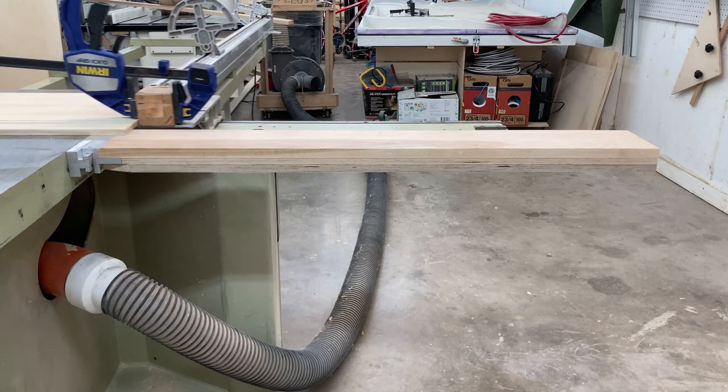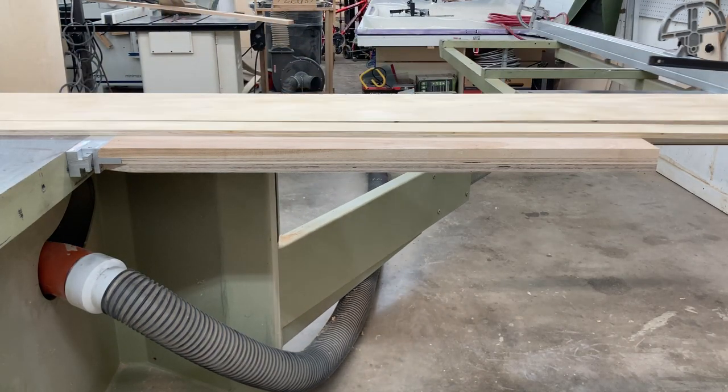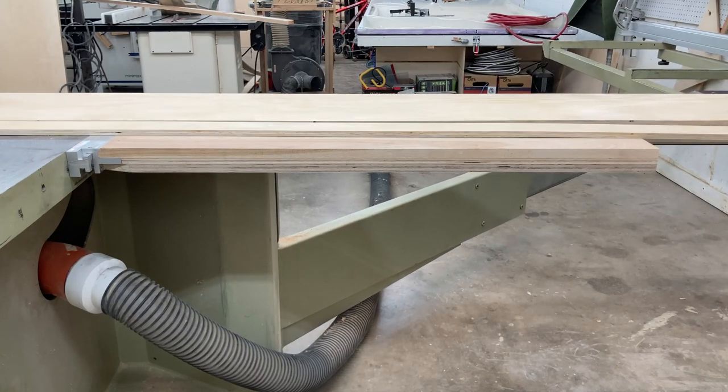This is our first prototype. It's working so well that I'm still using it. I made it long on purpose to see if it would be too weak. It ended up being too heavy and the adjustments didn't work. After a couple more prototypes, we came up with the final design.